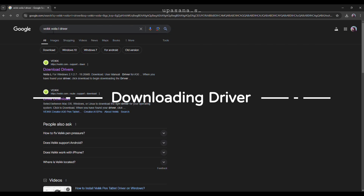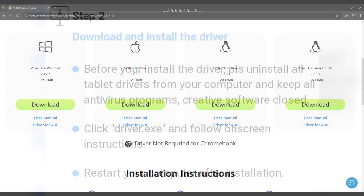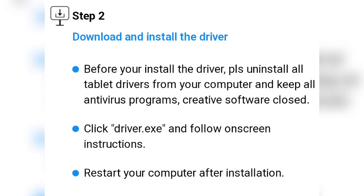To properly utilize the features of the tablet, we will need to download the driver first. All you have to do is go to Vike's official website, find the Valla L model, and download the driver for your operating system. One important thing to remember: if you have any other tablet driver installed on your PC, you have to uninstall it first — Vike explicitly mentions this.